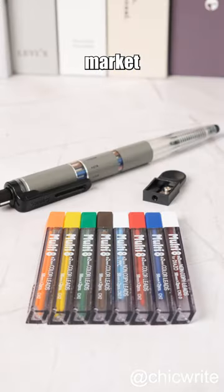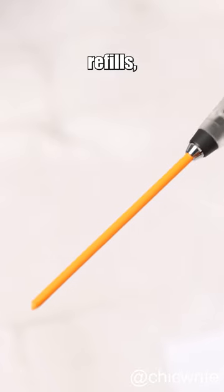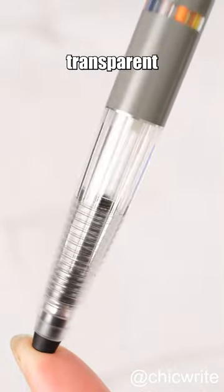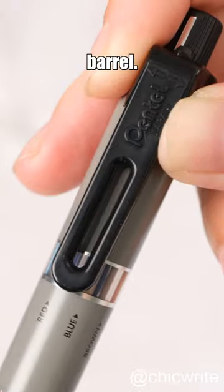A common set available in the market includes a Multi 8 lead holder, 8 boxes of replaceable lead refills, and a sharpener. The Multi 8 lead holder has a futuristic appearance with a transparent lower section and a gray upper section. It is also equipped with a color indicator on the barrel.